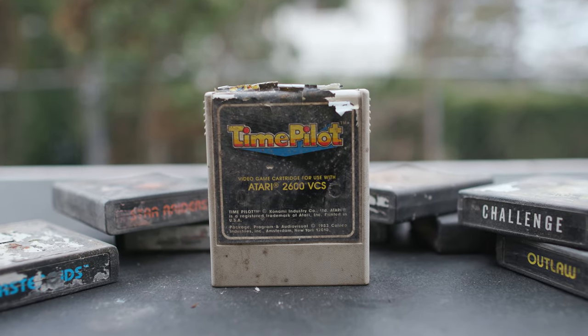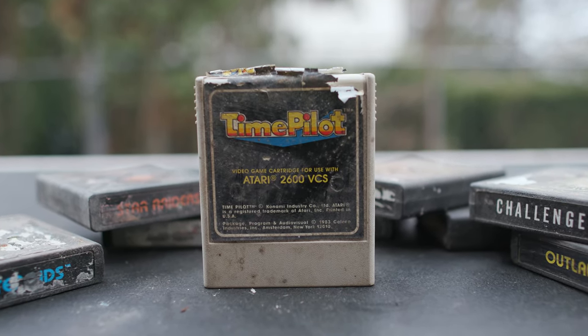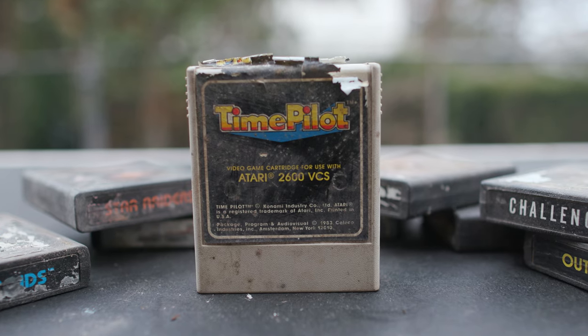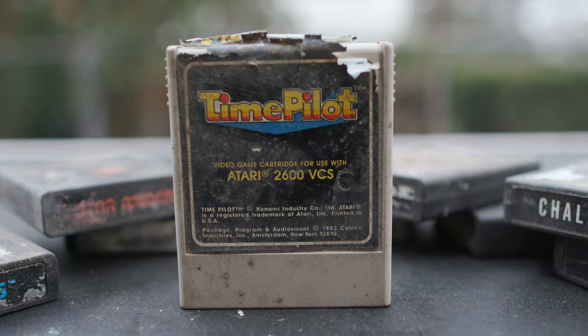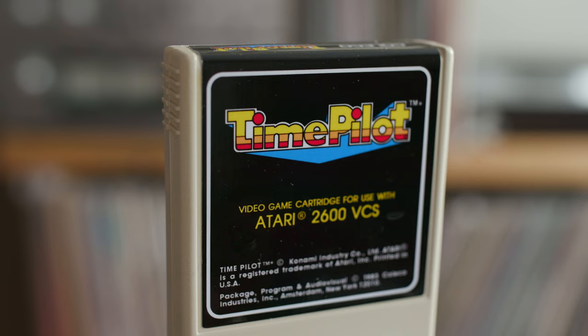Hello everybody and welcome back to Ready Steady DIY. This week I'm going straight down the Atari rabbit hole. I acquired a bunch of video games that look like this and I'm going to try to fix them up and make them look like this. If you want to see how I did it, stick around to the end. There's a lot to do today so let's get going.